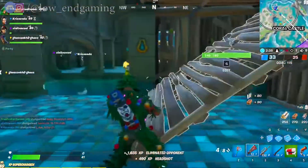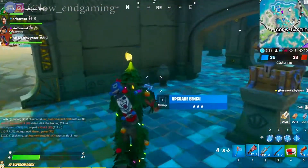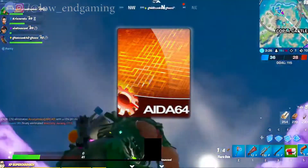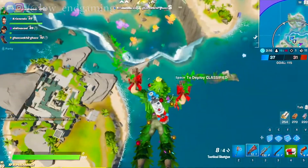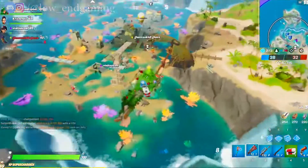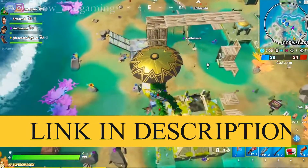For overclocking we will need some software. The first one is Core Temperature, used for checking the temperatures of the processor. The second is AIDA64, which we will use to stress test our processor for stability before and after overclocking. The last software is Cinebench for benchmarking our processor. I have given an overclocking pack link in the description below — download it to get all the software in one place.